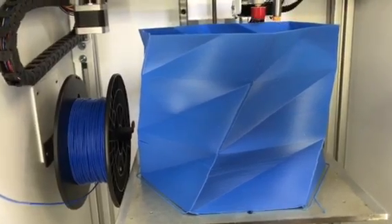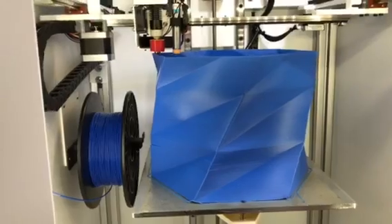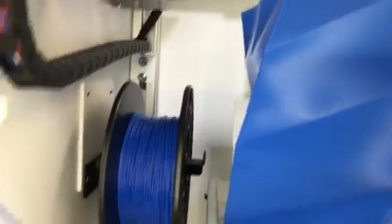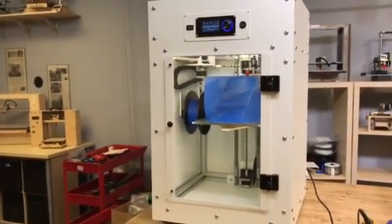I just wanted it to run for a while to make sure everything is working, and it is. Just got to learn how to slice these bigger prints a little better when they're spiral-based. But anyway, the prosthetic printer is going really well — pretty sweet.